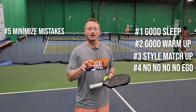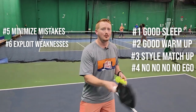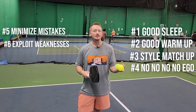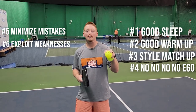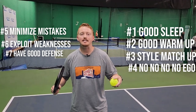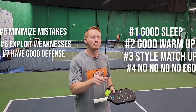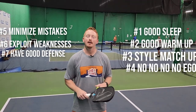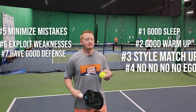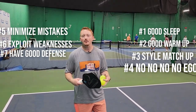Tournament tip six: exploit your opponent's weaknesses. If you've won three or four shots in a row by driving the ball down the middle, continue to do that until they adjust. Find out what's working and keep doing it. Tournament tip seven: have good defense. Keep getting the ball back, keep fighting for every ball, and make sure they have one more shot to hit before they win the point. Do that in every point and you'll win extra points throughout play and gain an edge on your opponents.